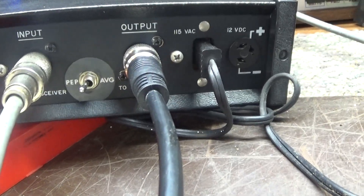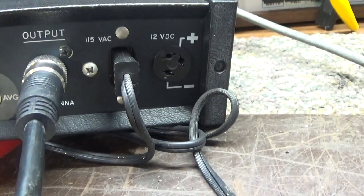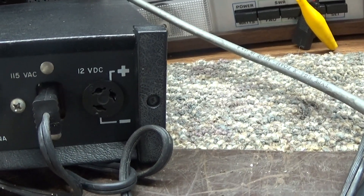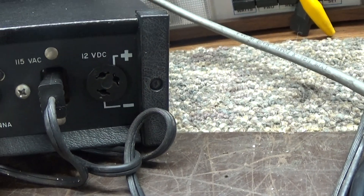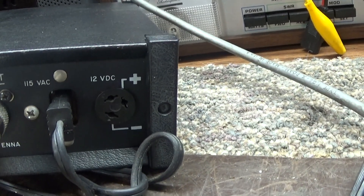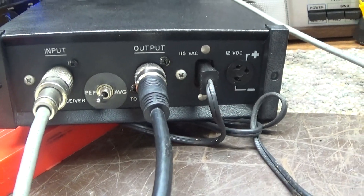Let me show you a quick picture of the back of it. That's what the back looks like with the peak/average switch, input, output, 110 AC line cord going in. It also can be run off of 12 volts or 13.8 volt car DC. I do not have the adapter for that, but it looks like a 3-pin microphone type connector, old style. That's it — Hickok model 39, see ya.